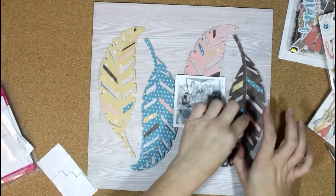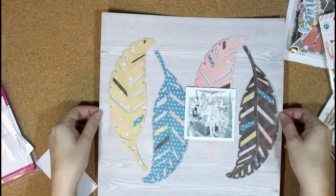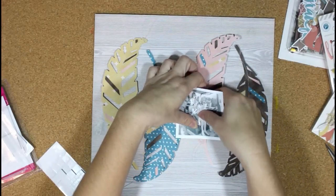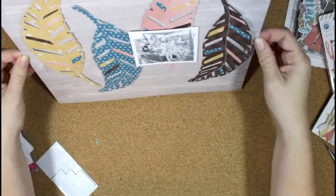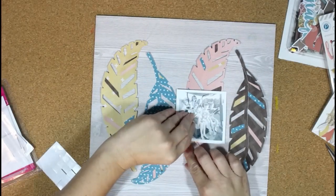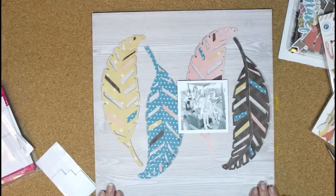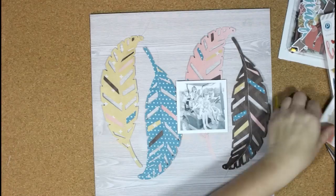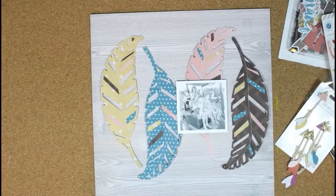I pulled that one off because of course I still didn't let the glue dry, but I just stuck it right back on and it was fine. For my design, since I'm layering the photo over the feathers, I wanted to add my embellishments, title, and things without covering up a lot of the feathers, since those are the detail in the background. So I'm pretty much going to add most of my embellishments around the photo, just clustered there.